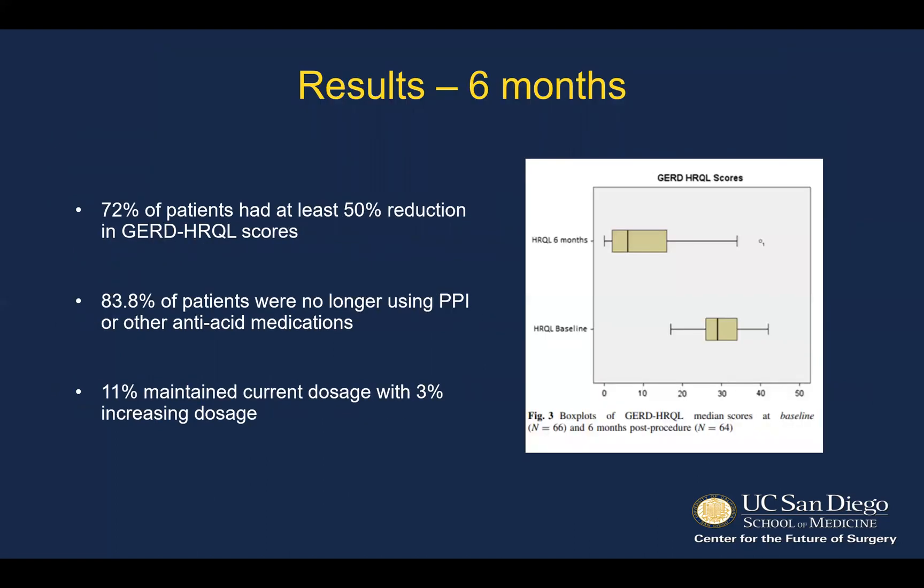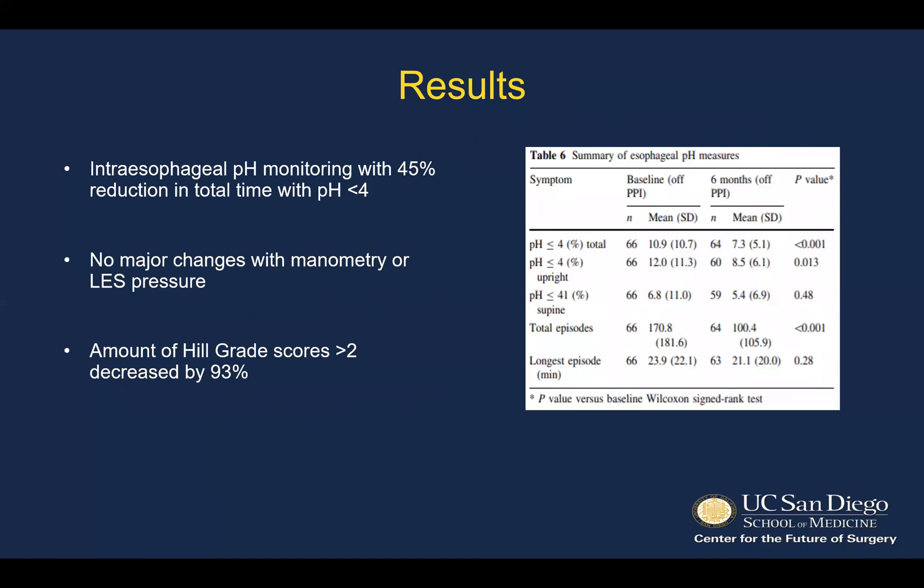At six months for the primary endpoint, HRQL scores showed that 72% of patients had at least a 50% reduction in their GERD score. 83.8% of those patients were no longer taking PPIs or any other acid-suppressive medications, while 11% maintained their current dose and 12% had an increased dose of PPI. Intraesophageal pH monitoring showed a 45% reduction in total time of pH less than 4, which was significant. There were no major changes in manometry or LES pressure. HIL grade scores greater than two were decreased by 93%, with a significant reduction in total episodes of reflux between baseline and six months after the procedure.